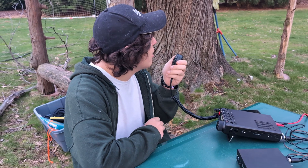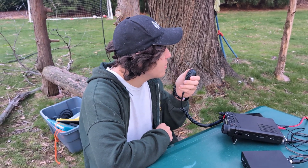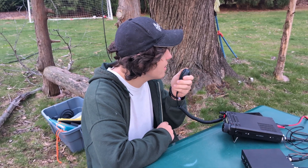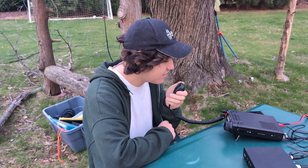Yup, we're using a zipline here as an antenna that we put up a few years ago, and you are my second ever contact on this antenna. Thanks so much for the contact, and 73.